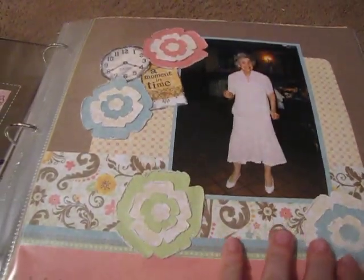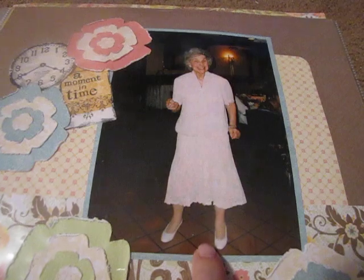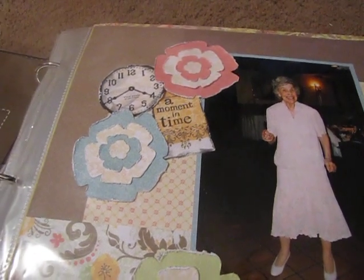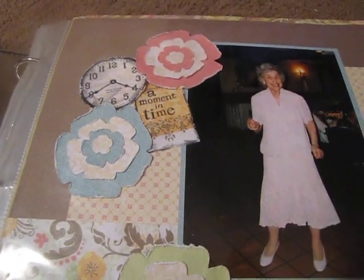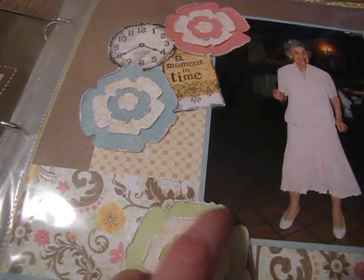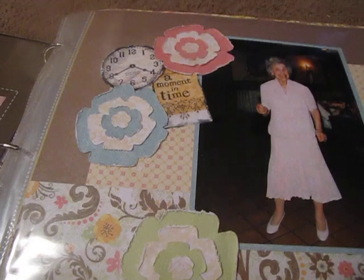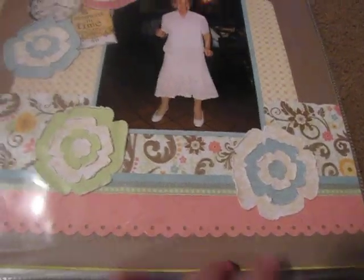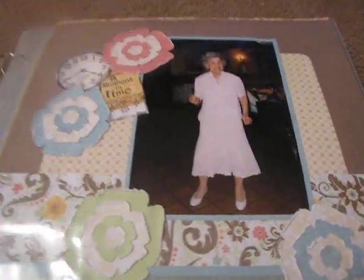This is my great grandma — she's not with us anymore. She loved to dance. This is at my cousin's wedding and she was having a ball. She lived to be 95. I just used my Sizzix die and used Tim Holtz to distress them, then used the clock. Put 'A Moment in Time.' Made it a simple layout because I wanted it to focus more on her.